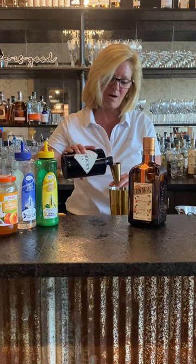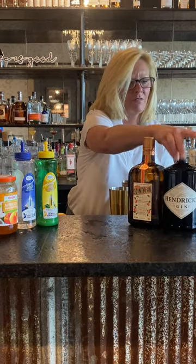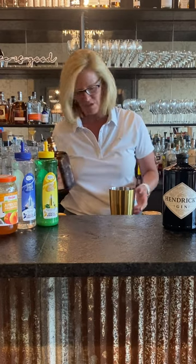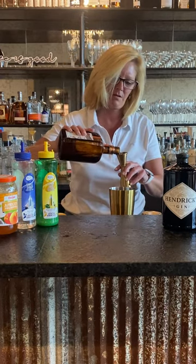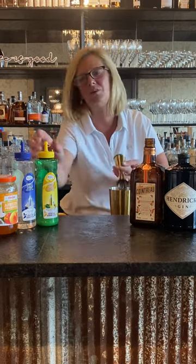We're going to start with one and a half ounces of Hendrix — probably my favorite gin there is. And then use half ounce of Cointreau. This recipe has definitely evolved over the years.